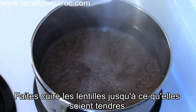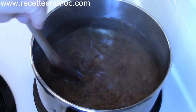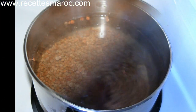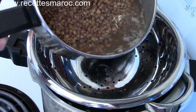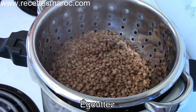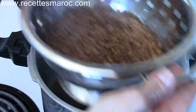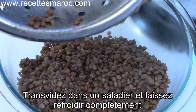Boil the lentils in salted water until tender. Mix from time to time. Drain the lentils and place in a big bowl.